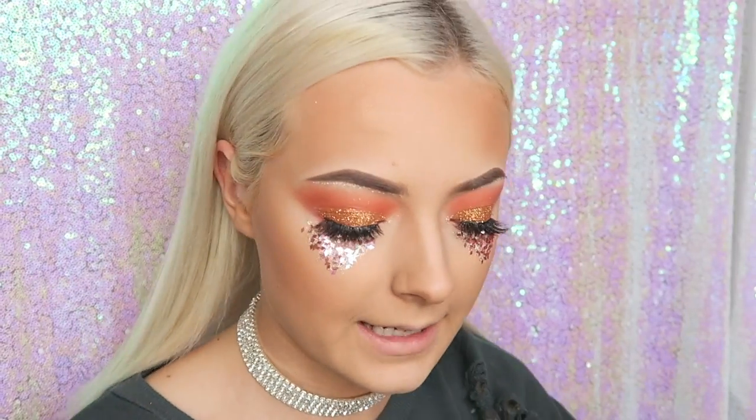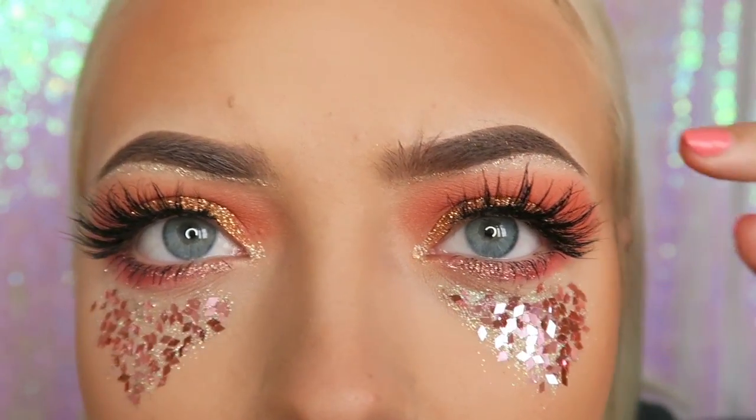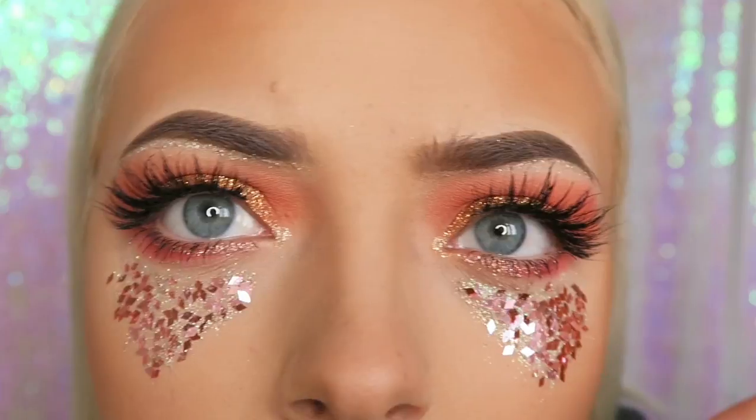I don't really know what went on here, but basically I took these little crystal things — they are these super cool little triangular-shaped sequins. Now I want to spray my face but I don't want these to fall off, so let's have a try.